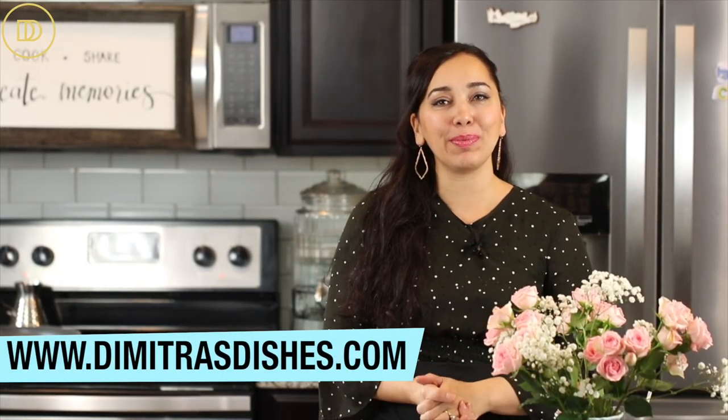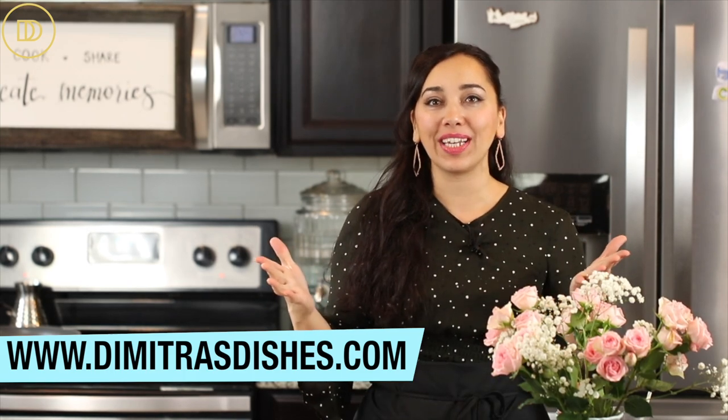This is the final episode of Dimitra's Dishes for the year 2020, and today we're making Vasilopita — the classic New Year's cake — but we're going to jazz it up and flavor it with rose, cardamom, and pistachios. It's going to be delicious. It's the cake that has a little coin inside, and whoever ends up getting that slice is considered the lucky one for the new year. We always serve this on New Year's Eve; it's a fun tradition.